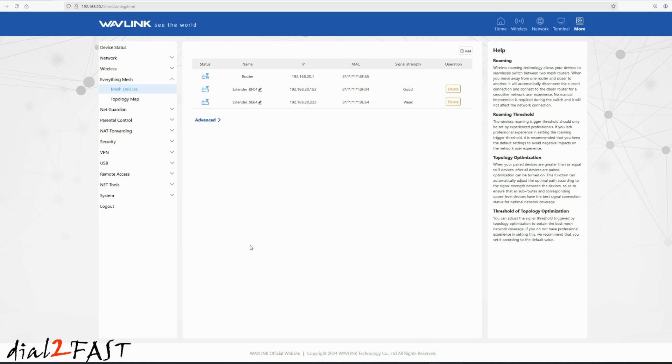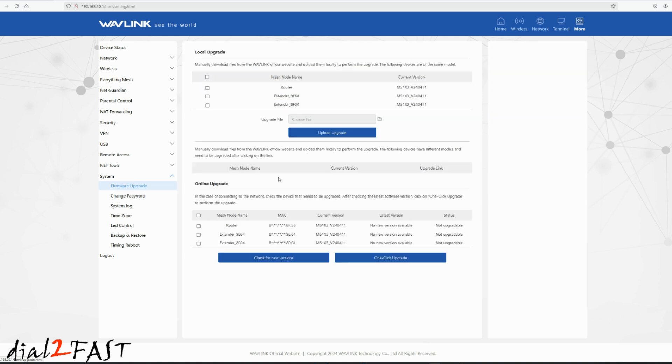If you want to check whether a firmware upgrade is available, go to System and select Firmware Upgrade. At the bottom, under Online Upgrade, you can see if there's a latest version available. As you can see right now, it says no new version available.